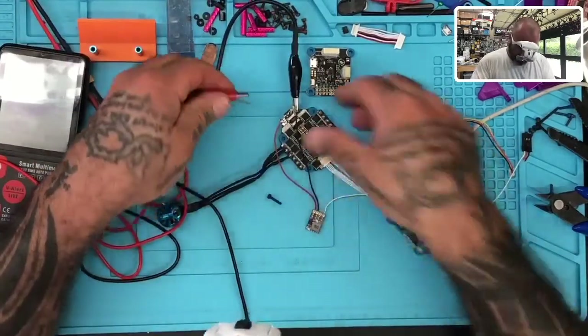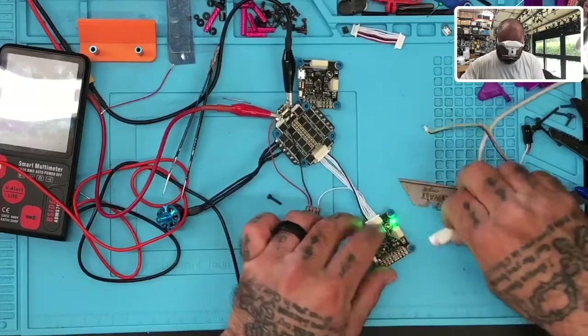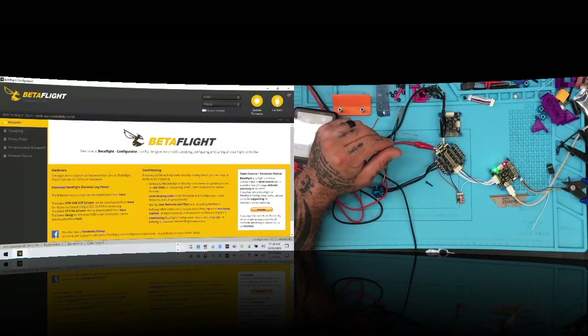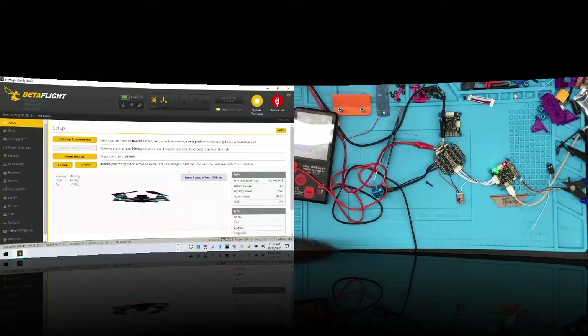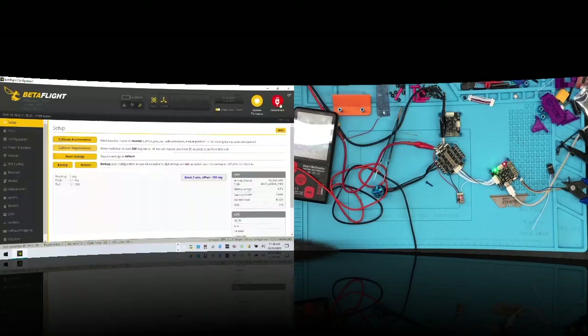Let's see if we can get this flight controller to light up — and we can! There you go, we've got our flight controller functioning now. Let's plug it in and get back to BetaFlight. We have our voltage and everything else, so let's disconnect.